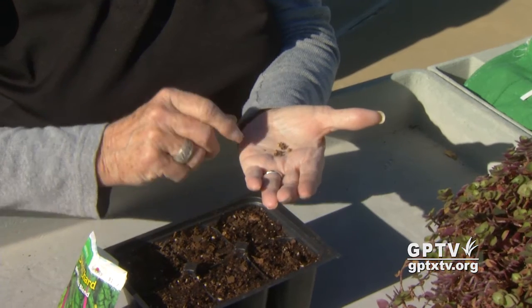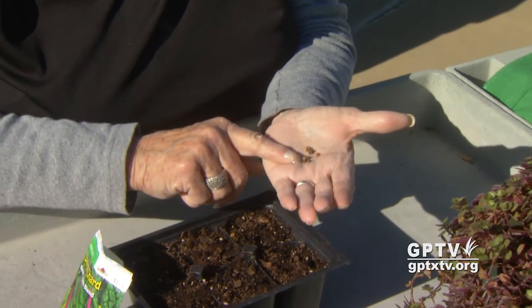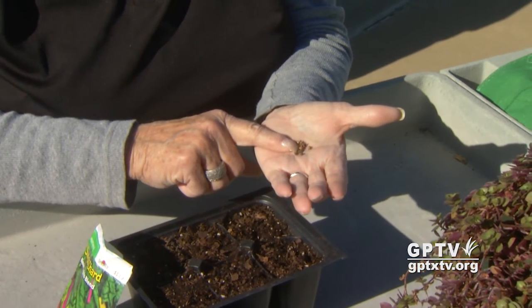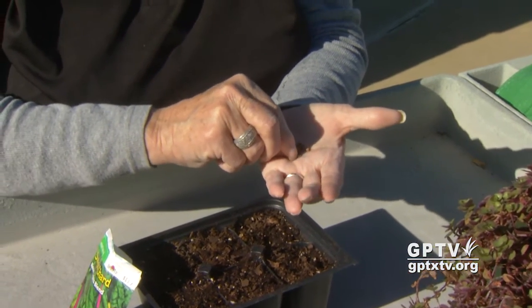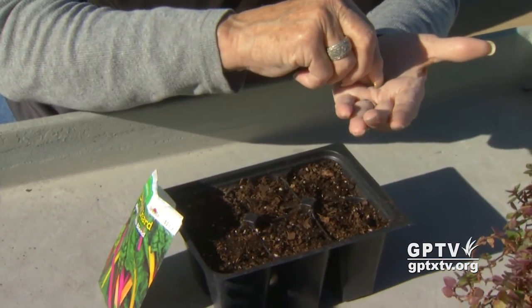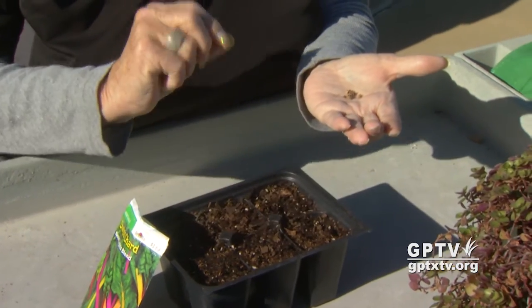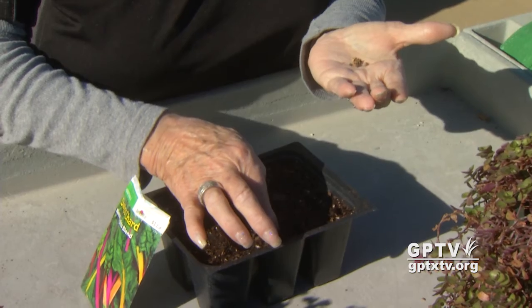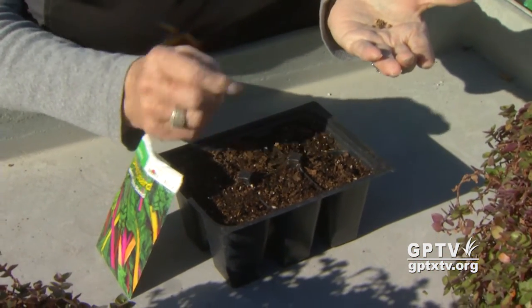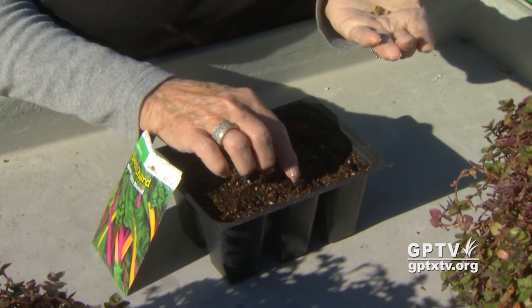Remember that you're going to plant the seeds two and a half times the diameter of the seed. As you can see this seed is not very wide, so it won't go very deep. Put it in the middle of the container — I'm going to put two in side by side — and then just barely push them into the ground, about a quarter of an inch, and cover them barely with soil.